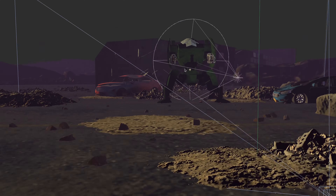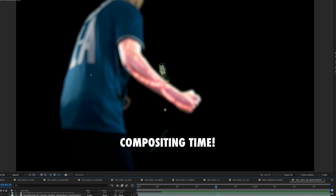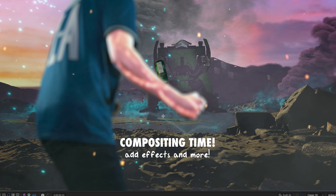Build out a 3D environment, do some green screen stuff, composite it all together, add more effects, color, rinse, repeat, and without further ado...